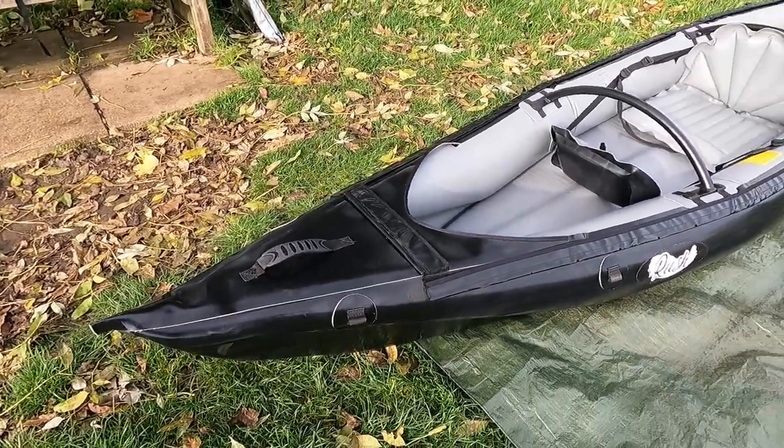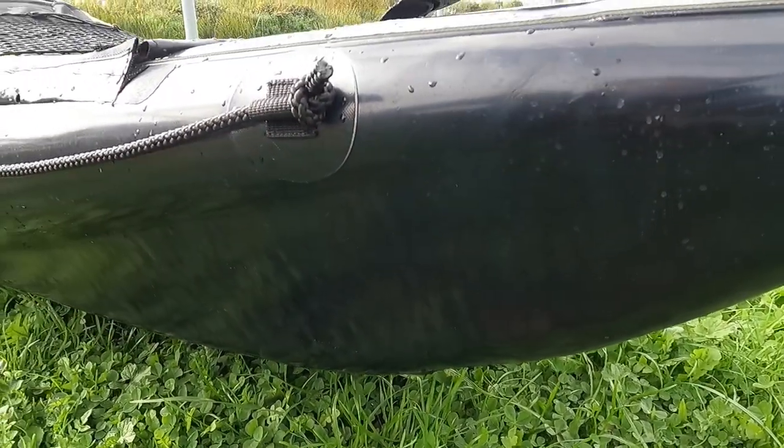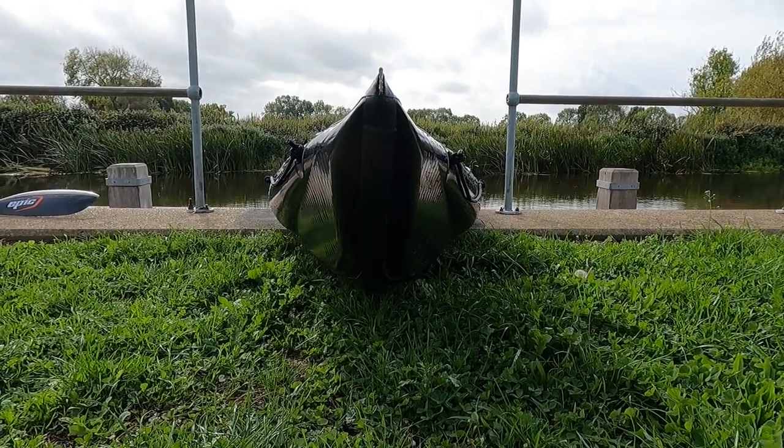The maximum pressure for the floor is 7.2 psi and 3.7 psi for the side tubes. The footrest inflates up to 3.5 psi. The dropstitch elements were also used to form both the bow and stern to make sure Rush 1 will cut through the water.